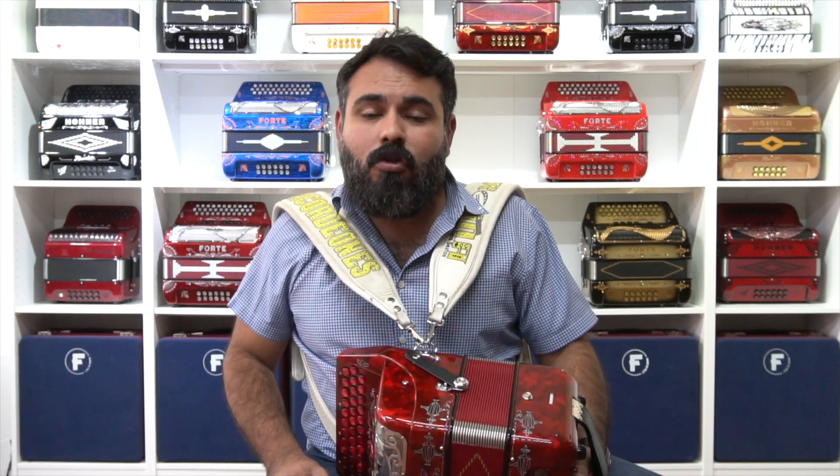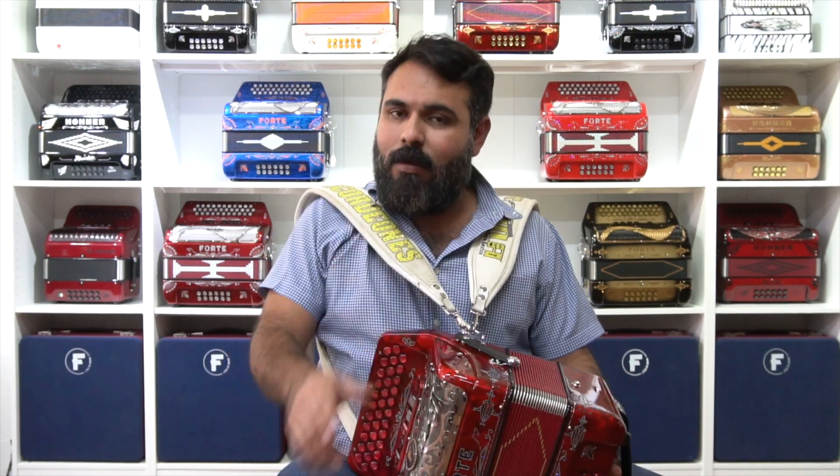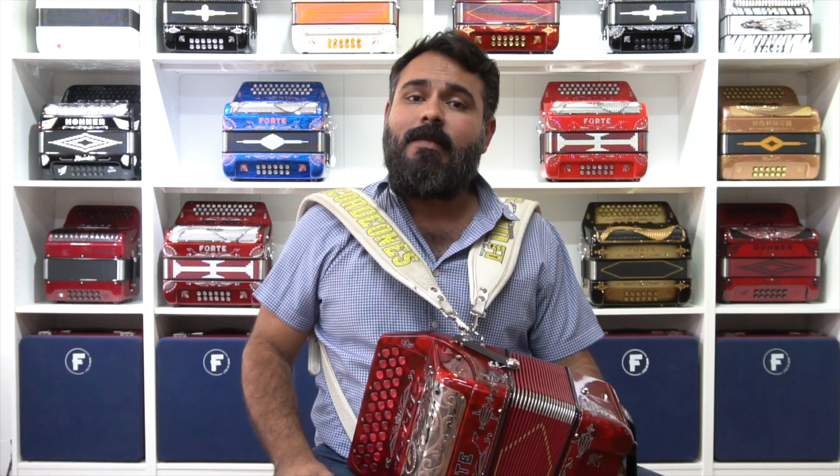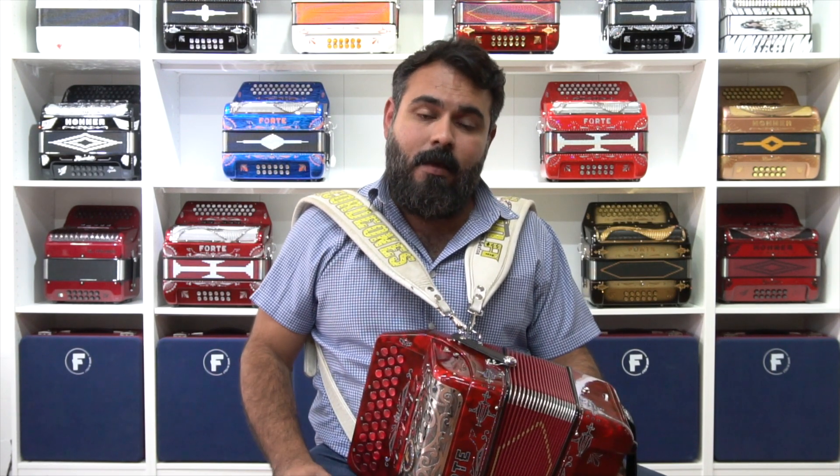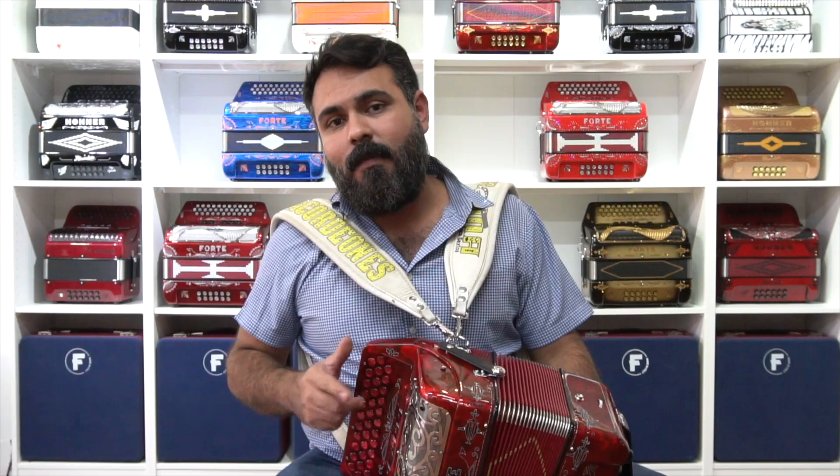What's up my dear friends, colleagues and accordionists? We welcome you from Acordeones Roma. Let's get into this new video. We've been getting a lot of questions about chords, and we're going to help with that. It's something quick, something that we need — chords are very important for music. Sin más preámbulo, vámonos a lo que te truje chencha.